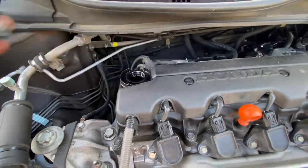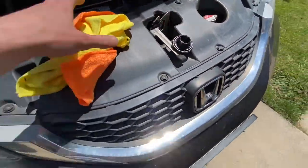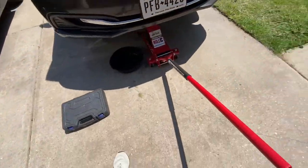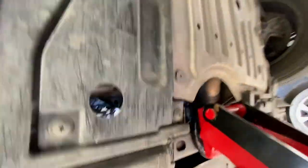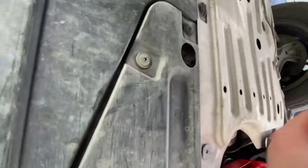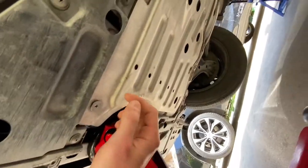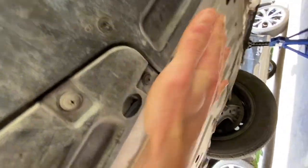Gotta get that quality airflow whenever we drain it. Put that in a safe spot - that looks safe enough. Always have dirty rags ready. This looks complicated, so you know what that means - we're gonna have to take off this skid plate. It looks like just two screws and this just slides back.